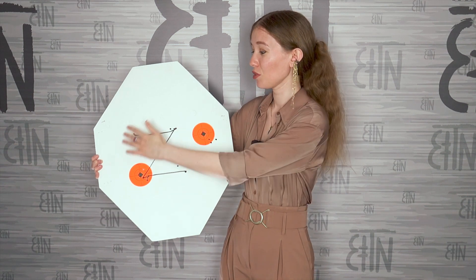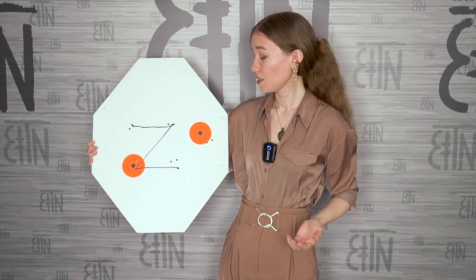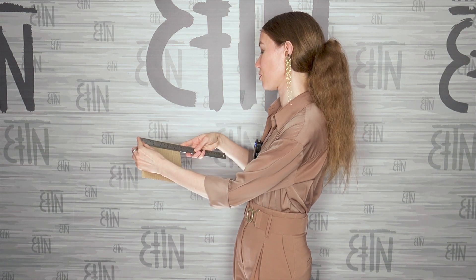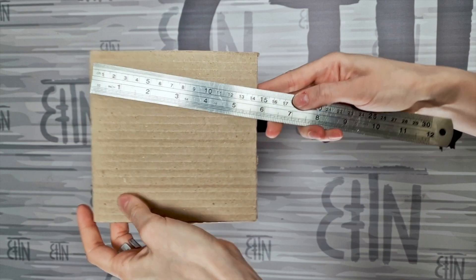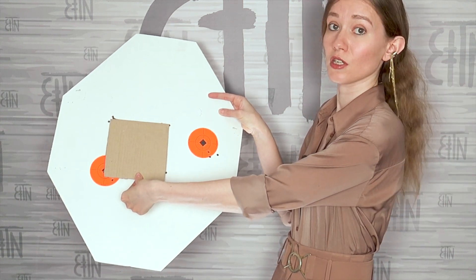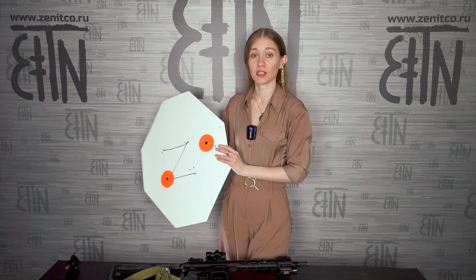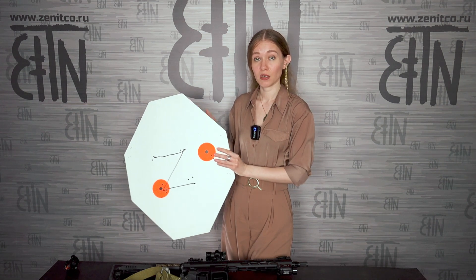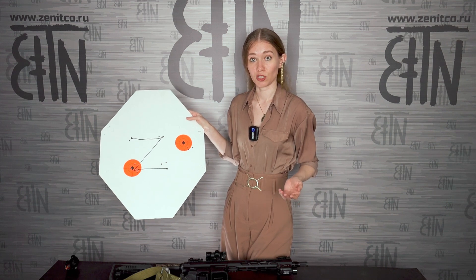Here is our square from the test, and its side should correspond to 14.5 centimeters. I cut out a square with a side of 14.5 centimeters from cardboard — you can verify this. Ideally the hits should lie at the vertices of this square, and that's exactly what happened. The tests have been successfully passed. Dmitri shot with the Vzor 3 red dot; the click size is 1 MOA, and all other Vzors have the same zeroing units — one click equals 1 MOA.